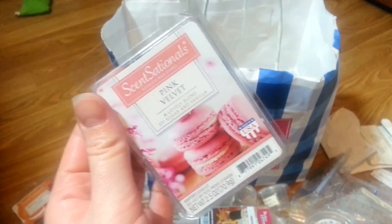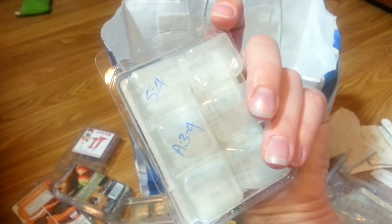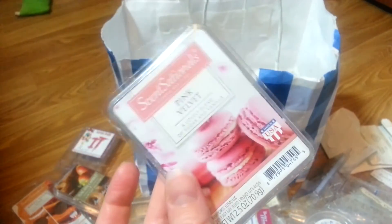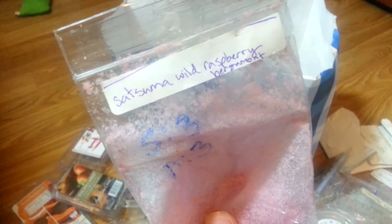Pink Velvet — smells good, we all know. We've talked about it. It's strong and smells pretty good. I'm kind of tiring myself of this scent so I have to pick and choose when I melt it. Satsuma Wild Raspberry Bergamot — I don't know what brand or vendor this is from, so I couldn't tell you much more, but there are my ratings for that scent.